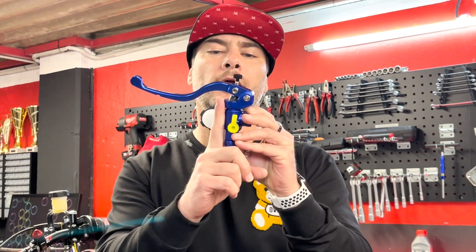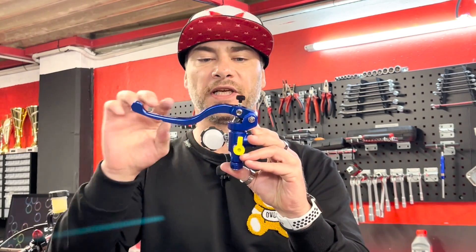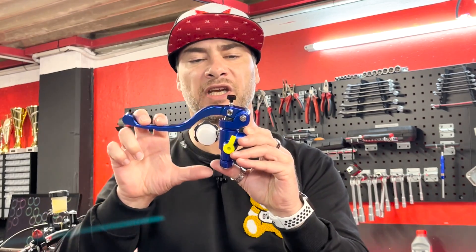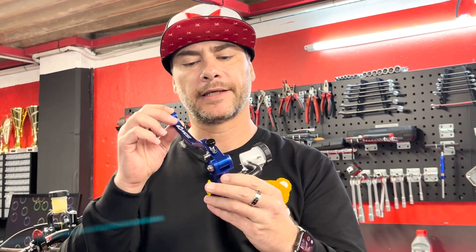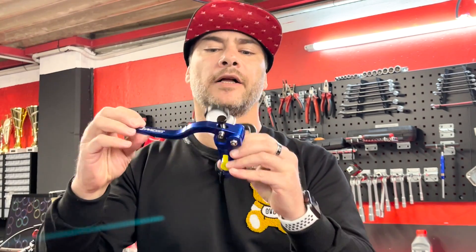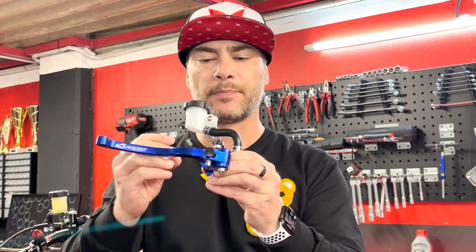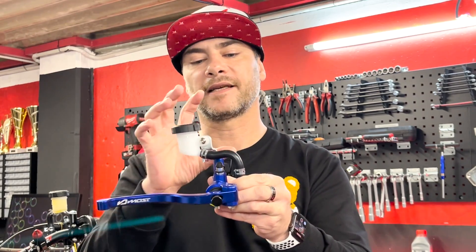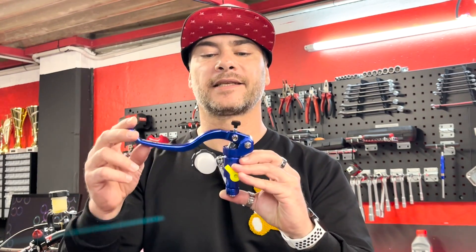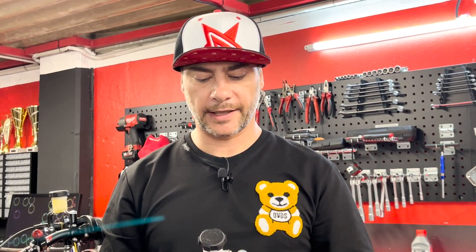Un maître cylindre radial, c'est simplement parce que le piston est en mode transversal : le levier attaque directement le piston sans petit levier intermédiaire. Ça permet d'avoir un piston plus large pour une puissance de freinage plus importante. Ces leviers sont réglables en écartement grâce à une vis micrométrique très précise. Le bocal de liquide de frein est suspendu, non intégré directement sur le maître cylindre — très racing. C'est un produit qui fonctionne très bien à un prix plutôt contenu.